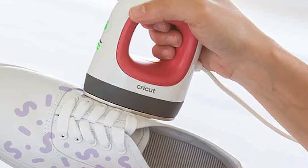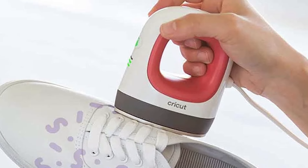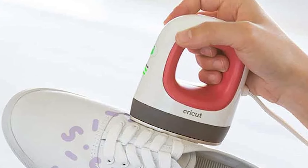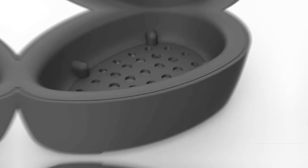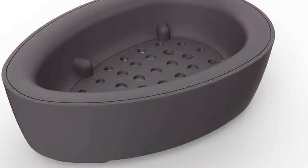Durability is another hallmark of this machine, built to withstand the demands of frequent use and maintain its performance over time. For anyone passionate about crafting, the Cricut EasyPress Mini is a reliable, efficient, and aesthetically pleasing tool that enhances the creative process.